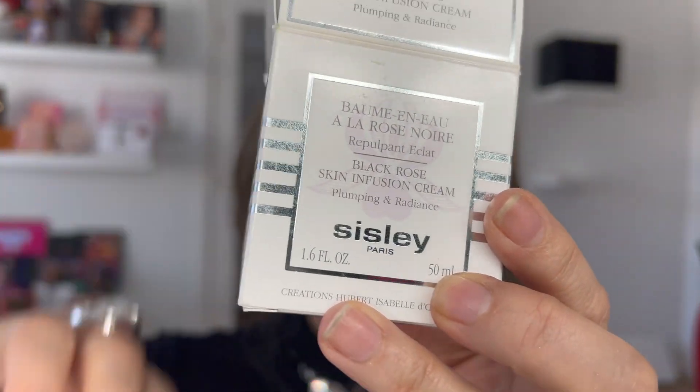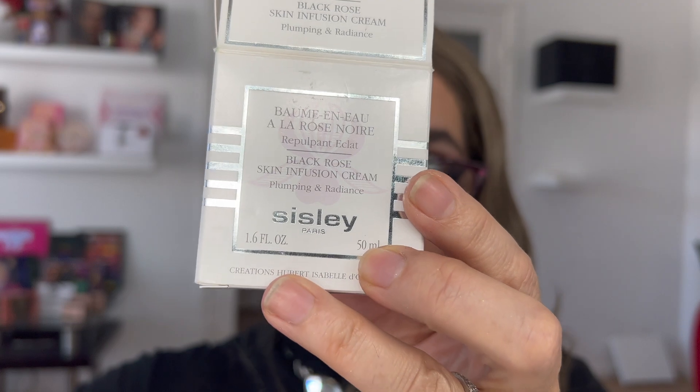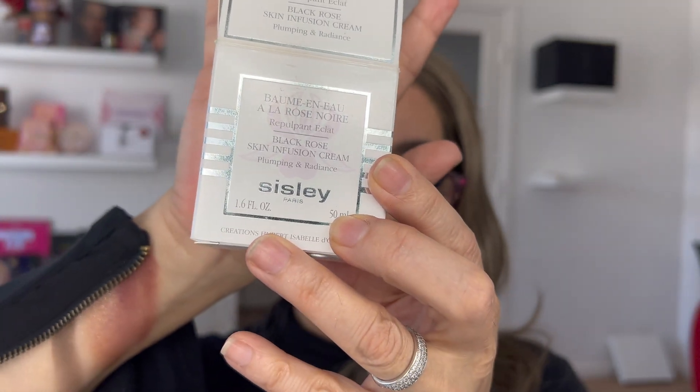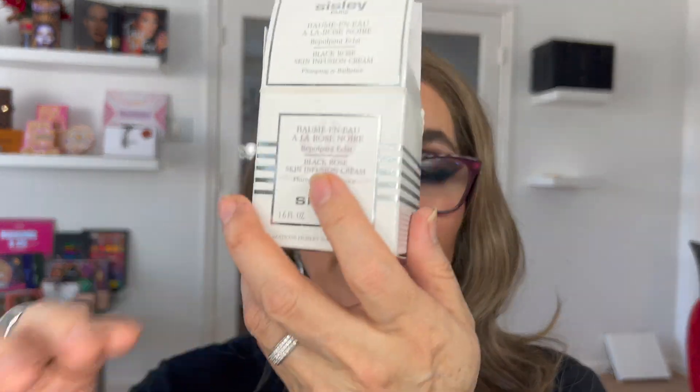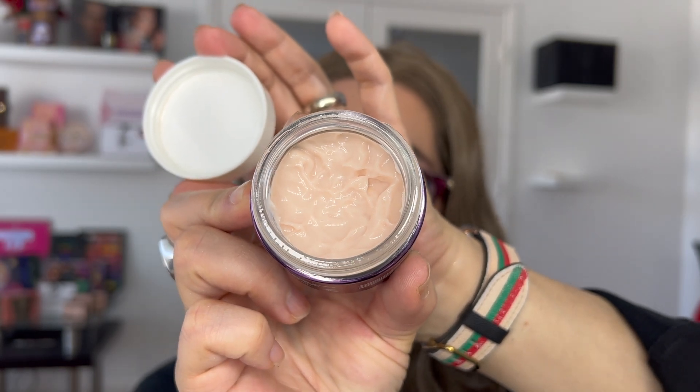I'm going to introduce you to my holy grail. This is the Black Rose Skin Infusion. This cream retails for $220. You can search for it at Nordstrom, Neiman Marcus, and Saks Avenue. It comes in 50 ml or 1.6 oz. This skin infusion is for plumping and giving radiance to your skin. It smells like roses.